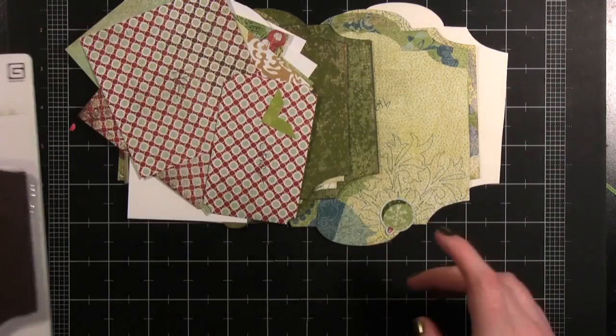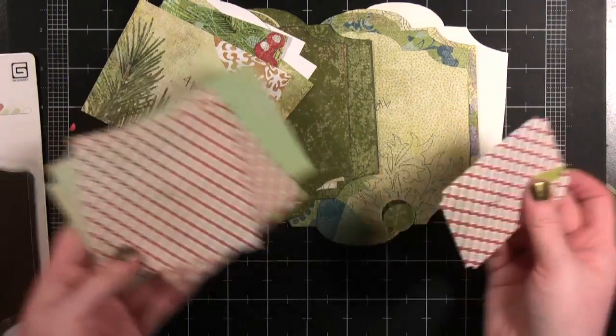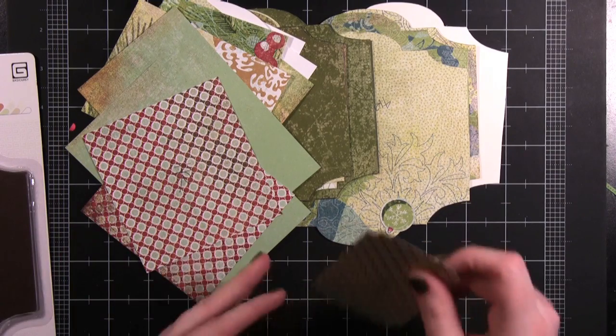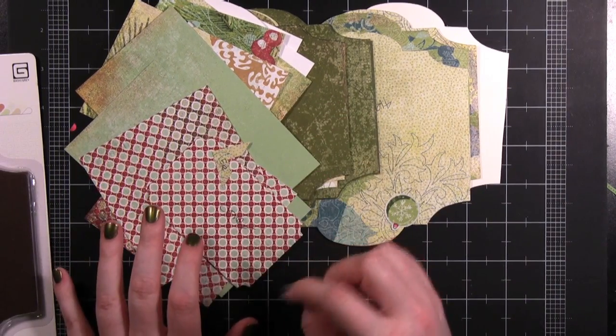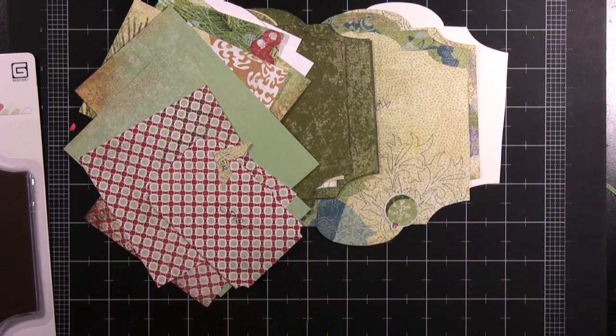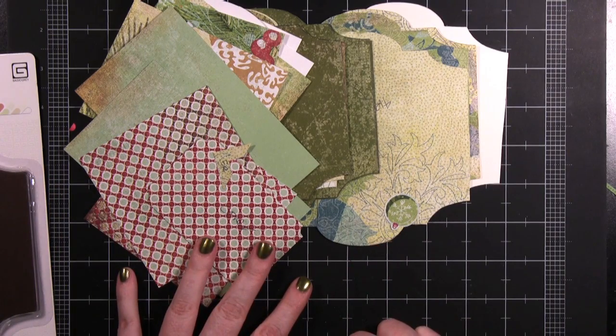I've already done some prep work. I cut out all the pieces I'm going to need and there is a paper cutting guide with the instructions that you can download when you buy your kit. You buy your kit and then the download is added to your download section at BasicWrite.com. You could even order the kit, then download the instructions, read through them beforehand, and be prepared for when the supplies arrive on your doorstep.